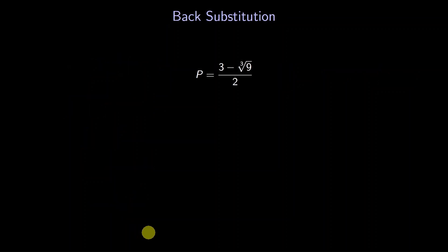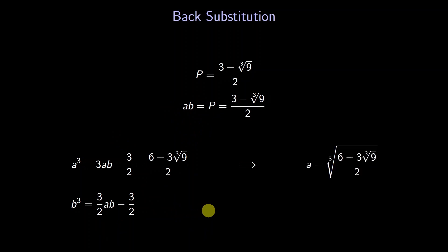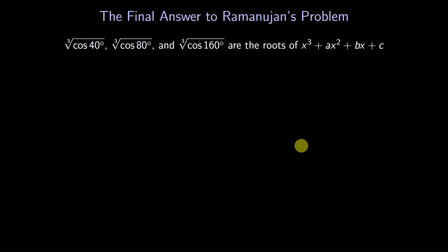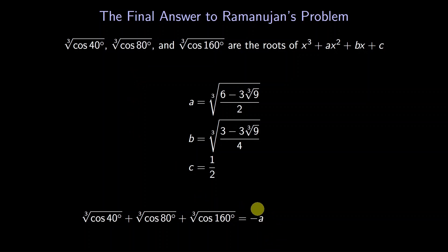Now we can go back to our previous equations. Remember that p is the product ab. We had two equations for a and b — now that we know ab, we can solve for a and b individually. We get these expressions: cube roots inside cube roots. We wanted a cubic whose roots are the cube roots of our cosines, and now we've found its coefficients a, b, and c. Ramanujan's problem asked for the sum of the cube roots. By Vieta's formulas, the sum of the roots is negative a. So here's our final answer: it's a cube root, and inside the cube root is (3∛9 − 6) / 2. We've solved the problem.